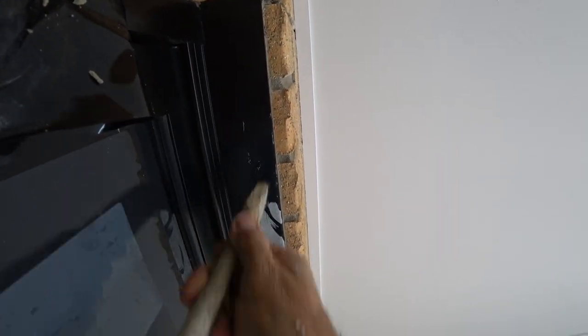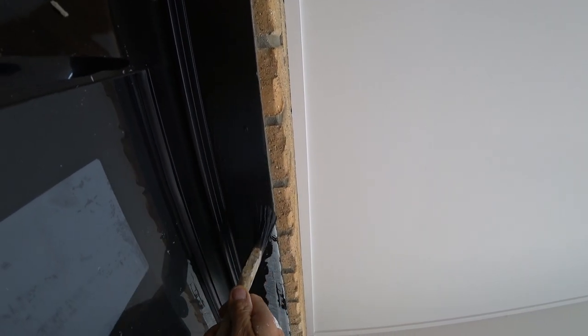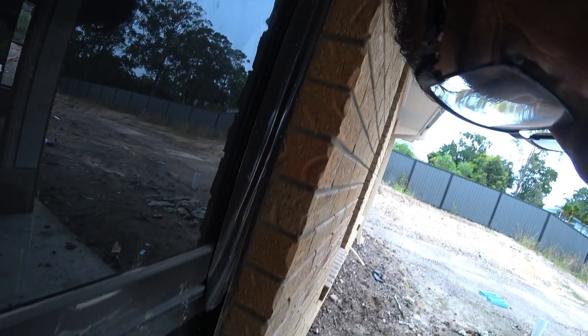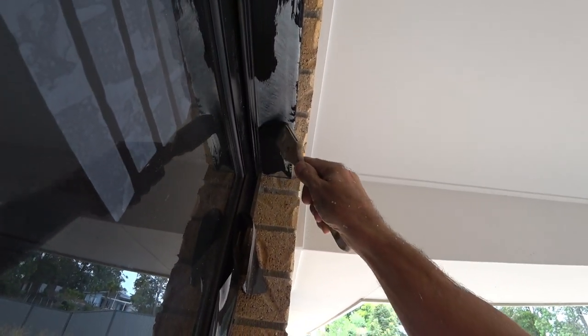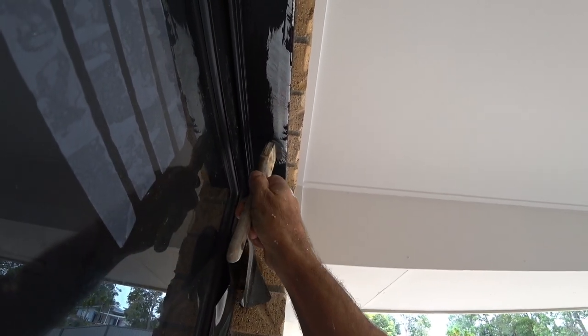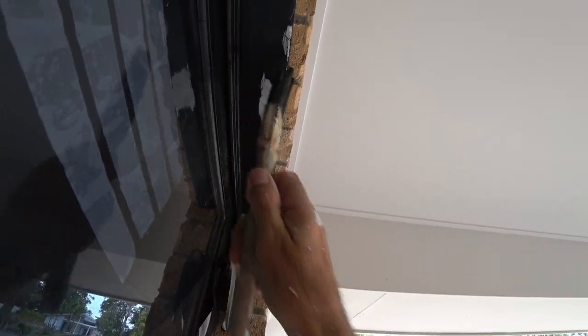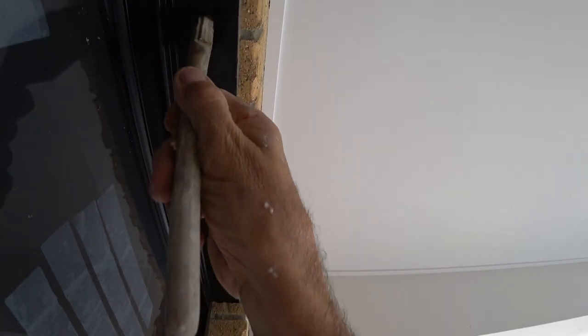Obviously you're better off using a commercial primer on these lintels if it's your own house. Funny thing is, one of my houses I did the lintels in an oil-based undercoat, and when I went back a couple of years later for some maintenance, the lintels had peeled off — just peeled off in a sheet, unbelievable. So oil-based undercoat's no good on there. Other houses where I've put weather shield low sheen, it's good as gold.